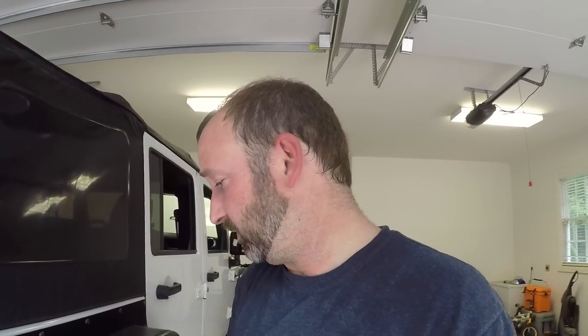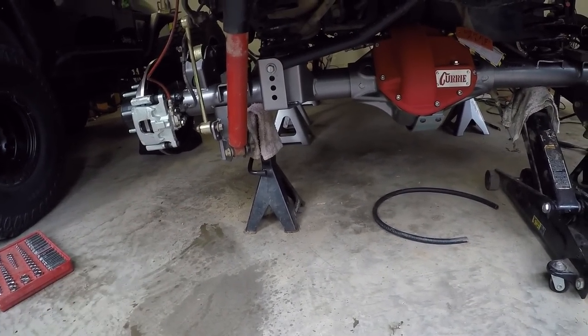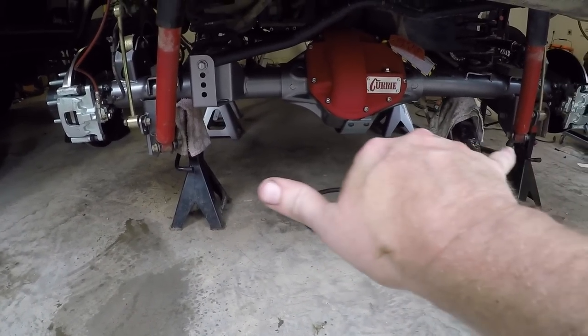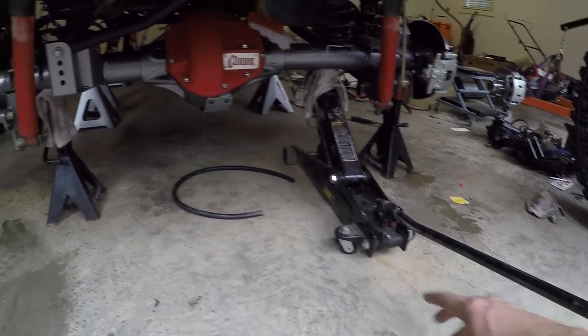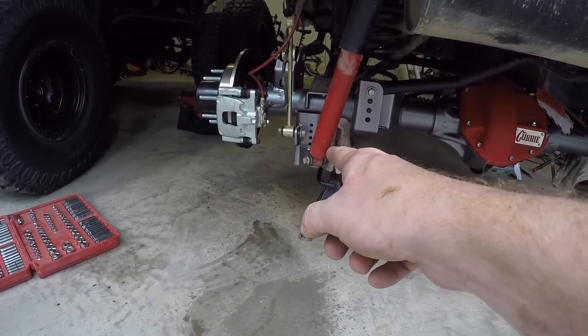The rear axle is essentially in — I've hand-tightened the bolts. I didn't get a lot of footage of the actual install, but the process of installing it wasn't that hard. I had it on some wooden dollies and just pushed it up under the Jeep, used a hand jack under the center of the diff, jacked it up onto jack stands, and then inched it left and right to get it into position. Then I used the floor jack on the skid plate to push the pinion up and align the holes for the control arms.